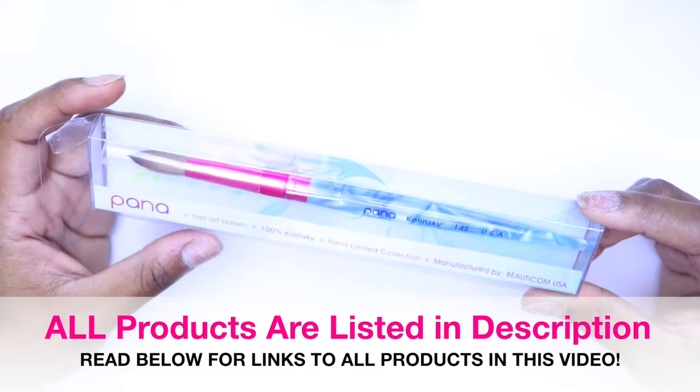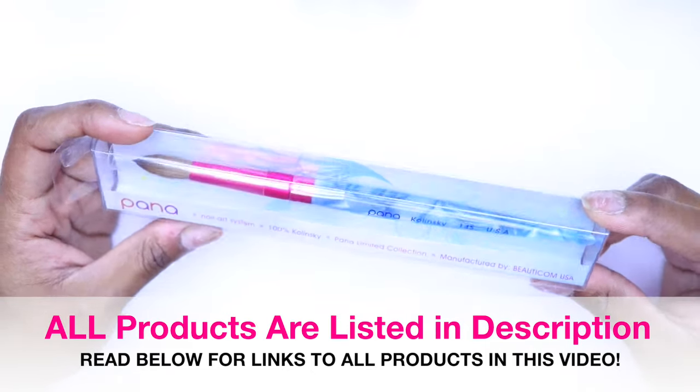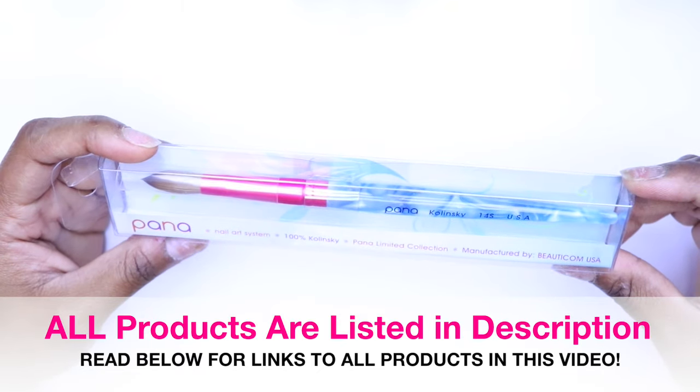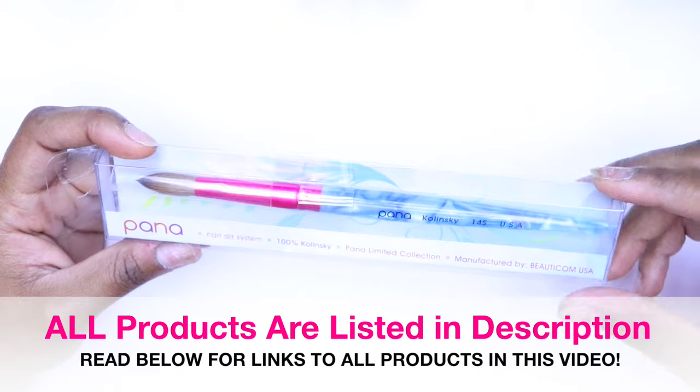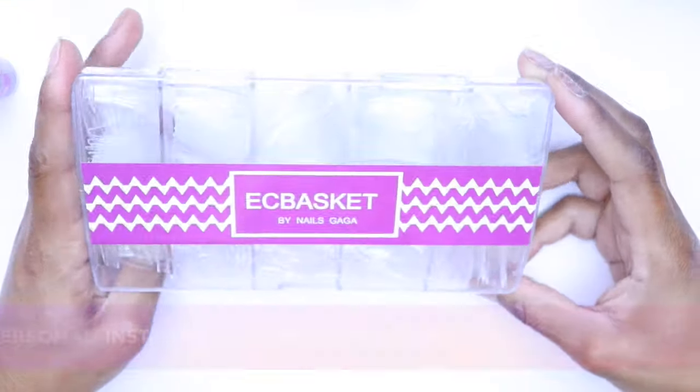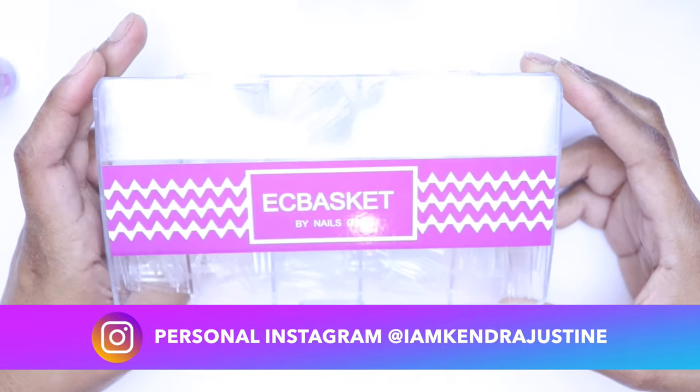A Kolinsky brush — I'm going to be using a size 14 in this video. I usually use a size 10, but this is my first time using a 14 and I think I'm ready for it. If you're new, you can use a size 8 or size 10, and that will help with your consistency as you get more comfortable laying your acrylic nails.